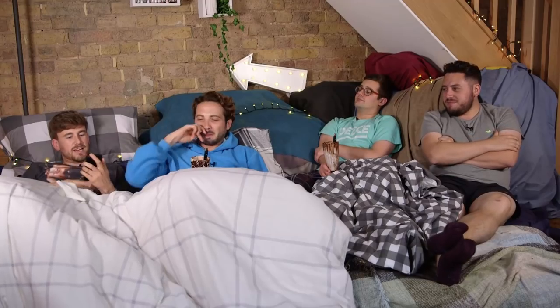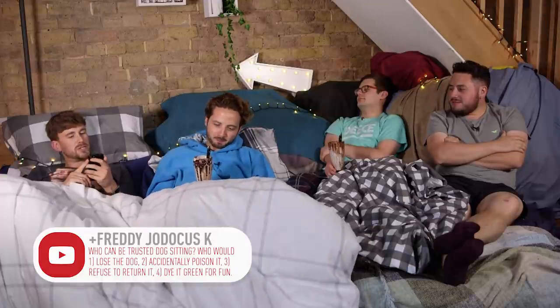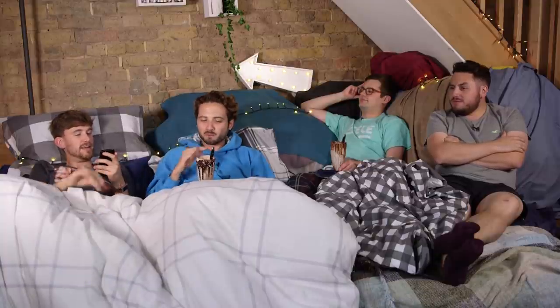But for now, Mike, I think you might have a question. FreddieJodicusK asks: who can be trusted dog sitting? Who would: one, lose a dog; two, accidentally poison it; three, refuse to return it; four, dye it green for fun? You have to allocate one of those for each one of us.